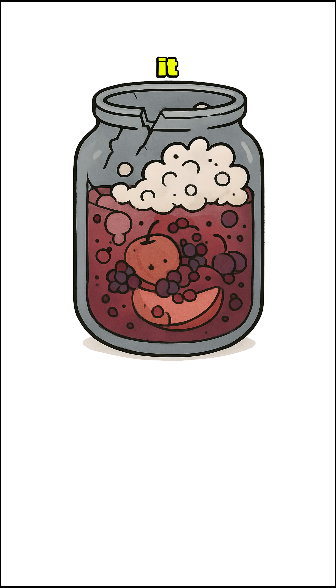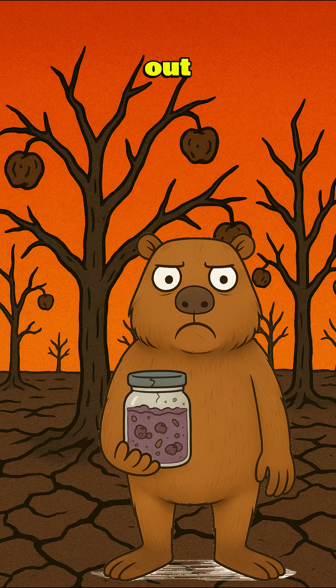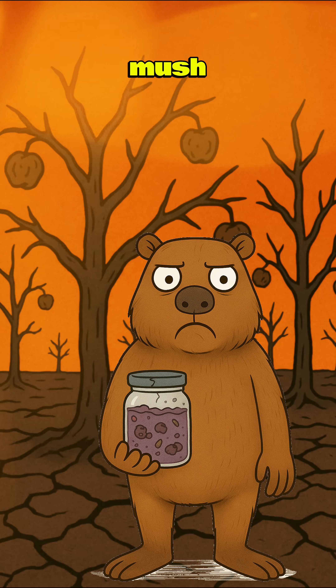Add sugar if you've got it — honey, soda syrup, even that last melted popsicle. Now leave it out, open to the air. Wild yeast will crash the party, turning your fruit mush into alcohol.